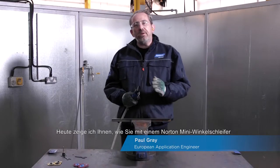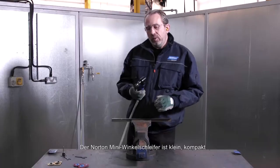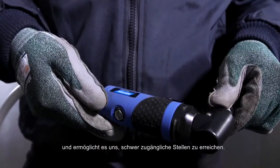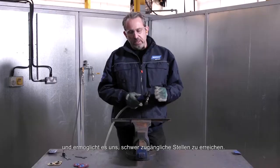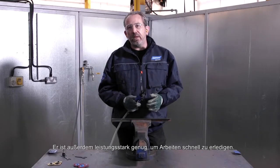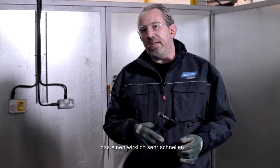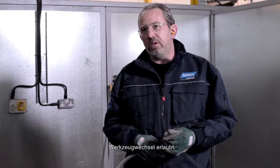Today I'm going to show you how to use the Norton Mini Grinder to prepare steel for paint or other coatings in just two steps. The Norton Mini Angle Grinder is small, compact, allowing us to access difficult to reach areas. It's also powerful enough to get the job done very quickly, and it comes with the Norton Speed Lock system, enabling us to change our products really quickly.